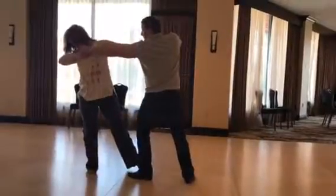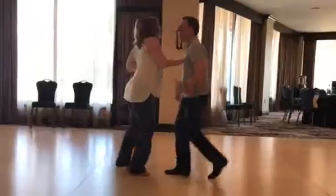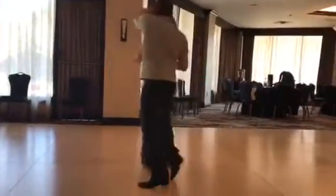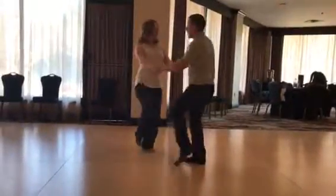So it's one, two, three, four, five, six, seven, eight, one, two, three, four, five, six, seven, eight, and halftime.